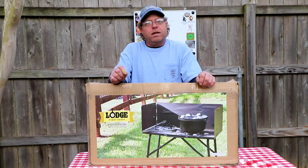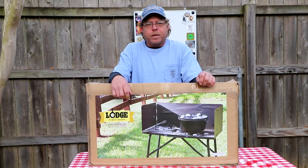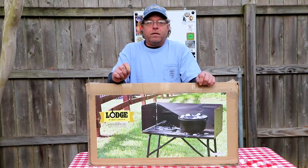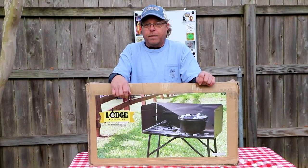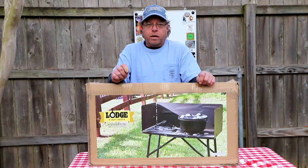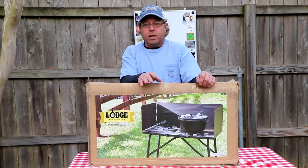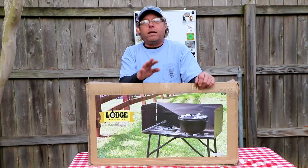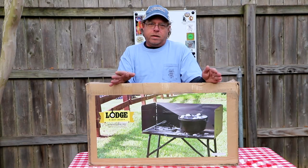Let me start by saying all their cast iron is made in the United States. However, all their accessories are usually sourced somewhere else. This is a product from Cambodia. That being said, let's open it up, give you a look, and I'll tell you my thoughts.